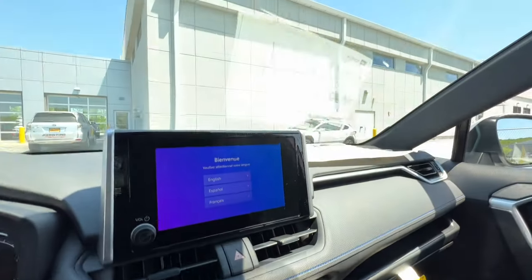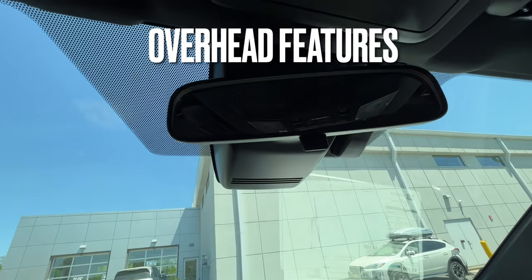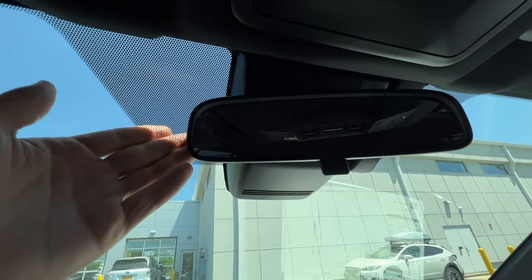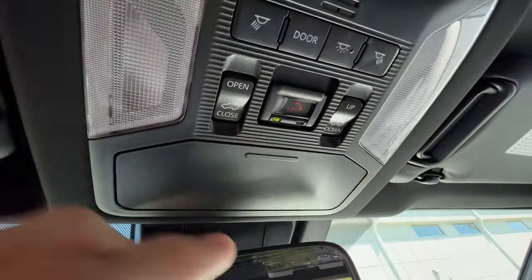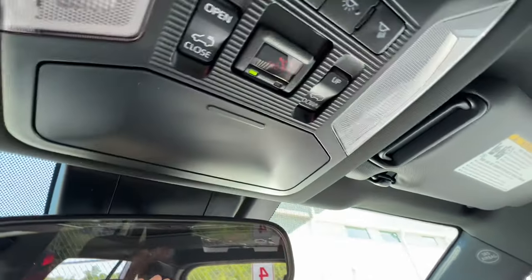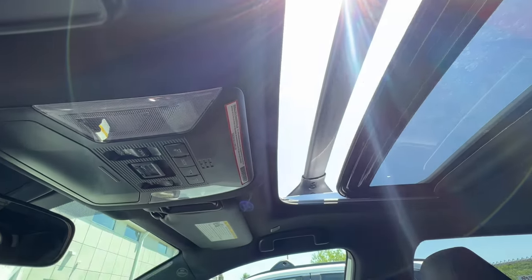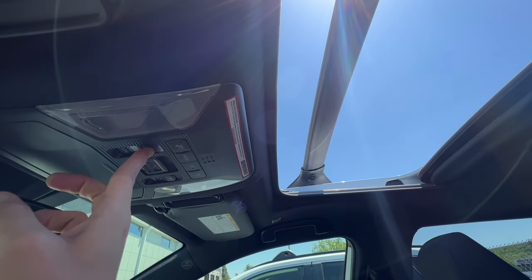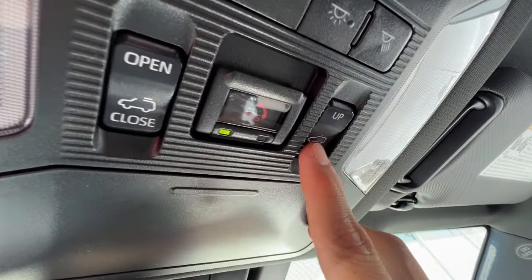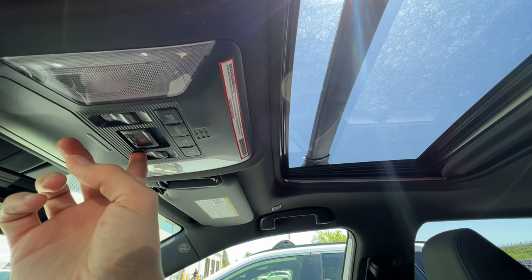Moving up to the overhead features. This RAV4 does not have the auto-dimming rearview mirror — it's a simple flipper. Vehicles with Toyota's auto-dimming mirror have a button to turn it on and off and usually garage syncing buttons on the left. Up top there's storage for sunglasses, and an open/close button for the moonroof plus an up/down ventilation button. The moonroof slides into the ceiling rather than over the top. Push and hold to open to the most noise-resistant spot; push and hold to close.